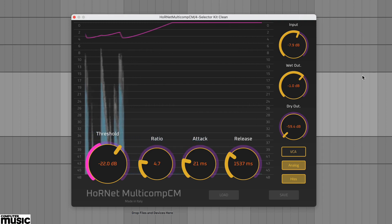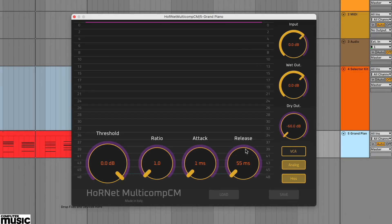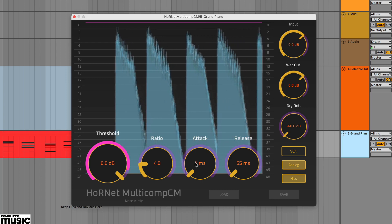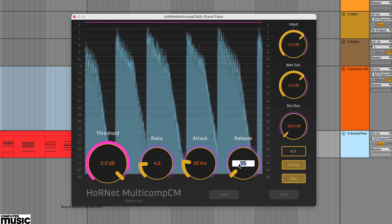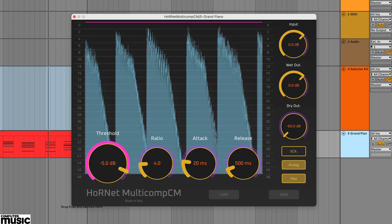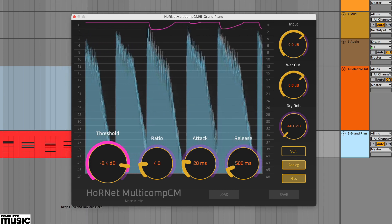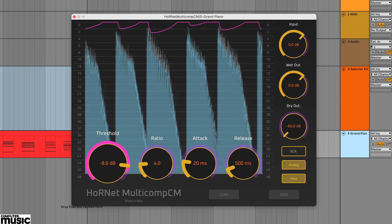Let's start with the VCA mode and a chord based piano part. Let's try some basic levelling. We've set the ratio to 4 to 1, the attack to 20ms and release to 500ms. Now by adjusting the threshold we're just grabbing the peaks. Note the smooth release on the gain reduction tracer.